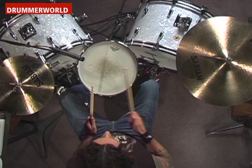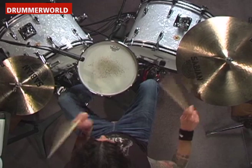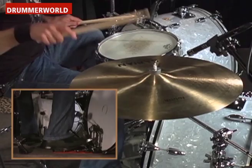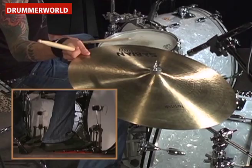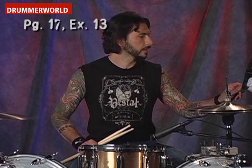All right, we're going to do the same thing but using our left foot on the eighth note. Here we go. One, two, three, four. One, two, four. One, two, three, four. groove.